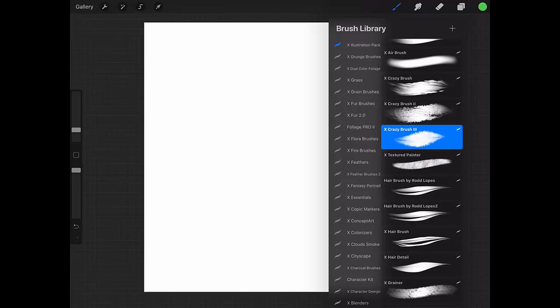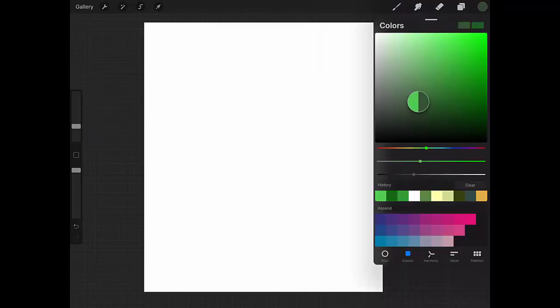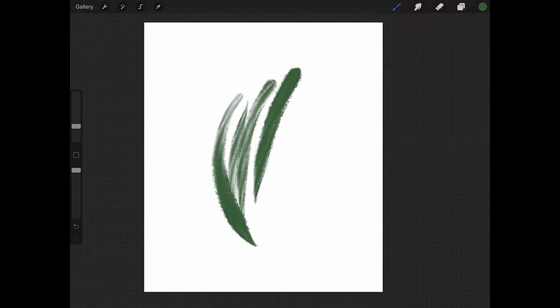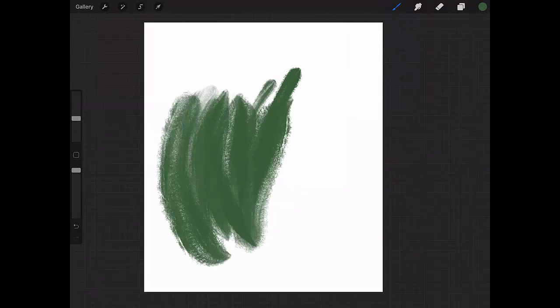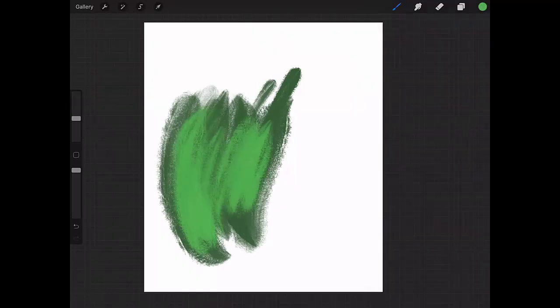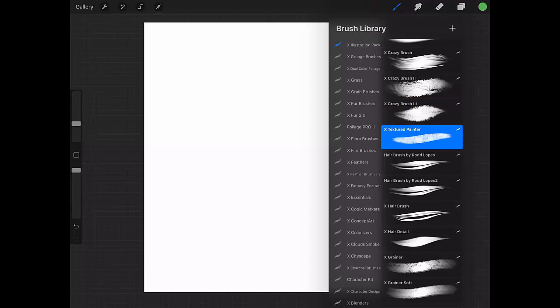Next is Crazy Brush Three. The difference here is that it's got taper to it, and of course the behavior is a little different as well. I prefer the previous one, but anyway — let's go back now to the Texture Painter.